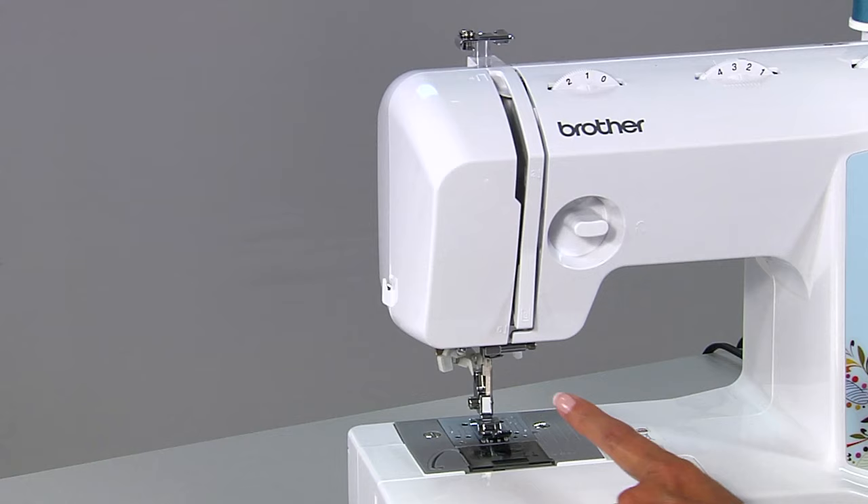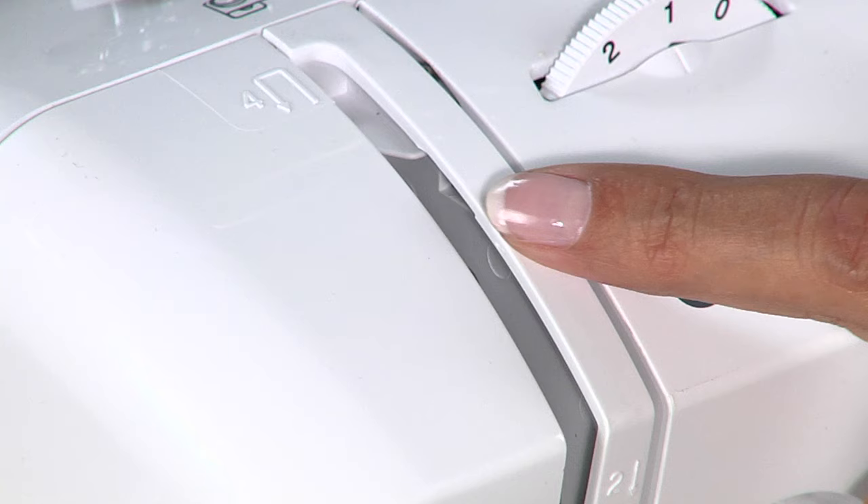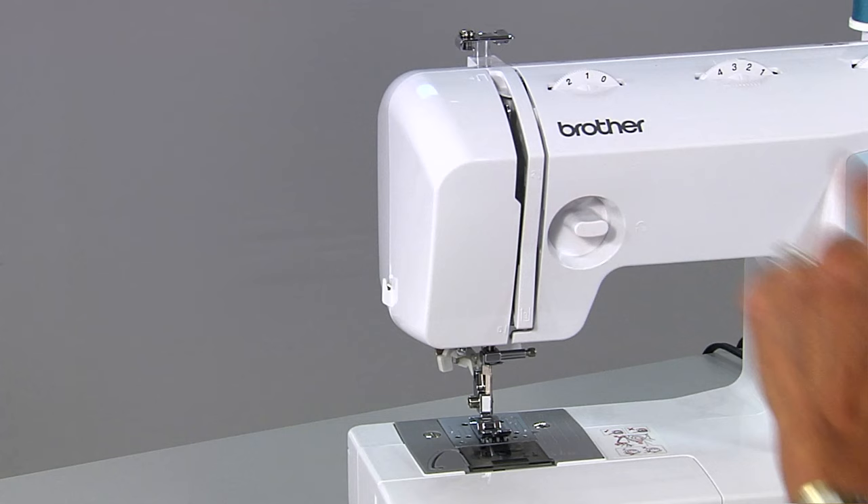Another common problem is threading the machine incorrectly. Make sure your needle is in the up position when you're running the thread through all of the steps, or it will miss this one right here.